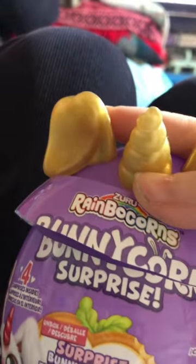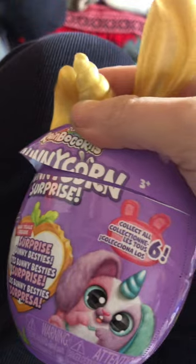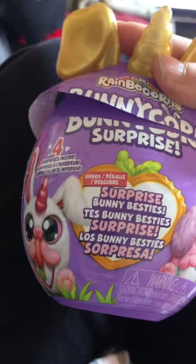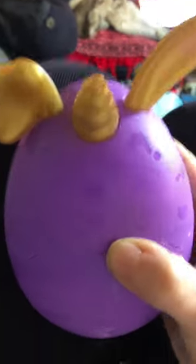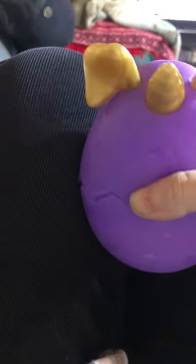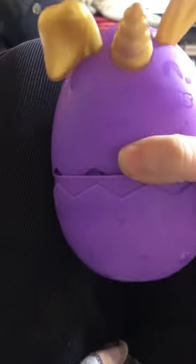Oh gosh, it's the Zuru Rainbocorns, but it's a Bunny Corn Surprise. Collect all six of them — there are some different ones. Four surprises inside, with one floppy ear and one ear sticking up. And let's pop this — lucky with the larger ones. Here we go.